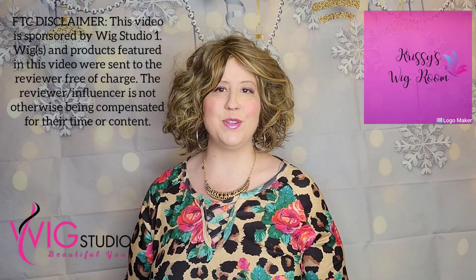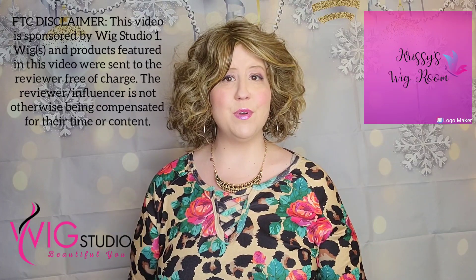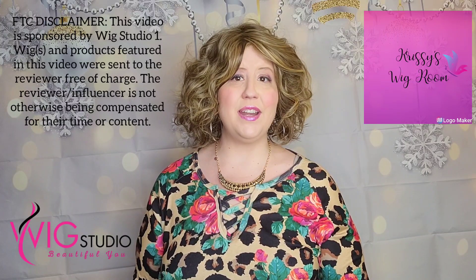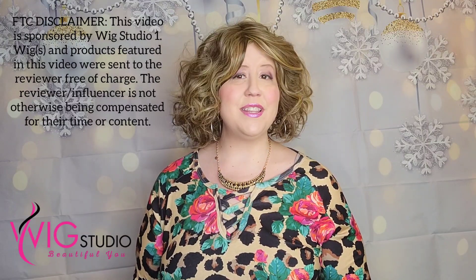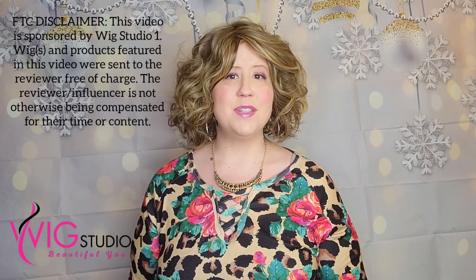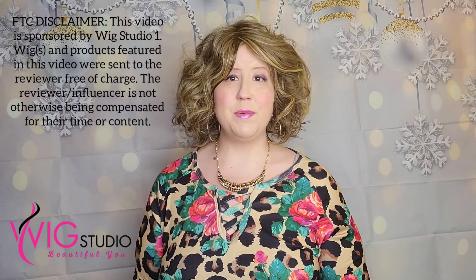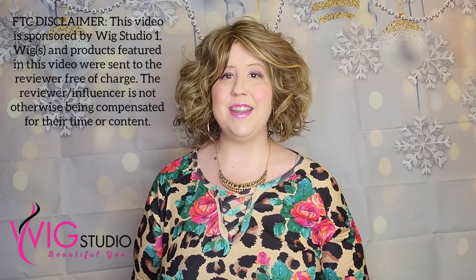I can't wait to dig more into that for you today. I also want to first invite you to join our private Facebook group, which is called Wig Studio One Wig and Topper Support Group — it's an amazing group of ladies who are very encouraging and help support each other on our wig journey. I first want to thank Wig Studio One for sending me this style today to review. I was not compensated for this review; this is my own thoughts and opinions. I was only provided the wig, and I am super blessed to be a guest reviewer here at Wig Studio One.